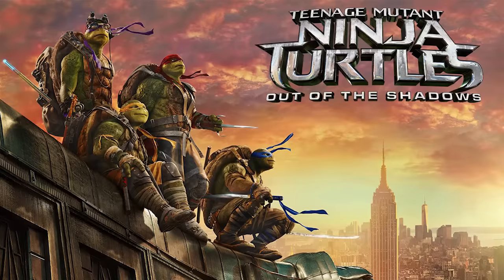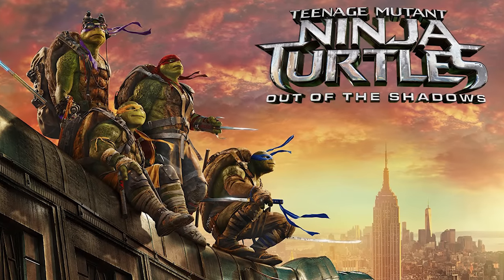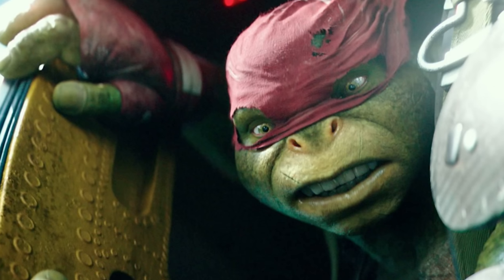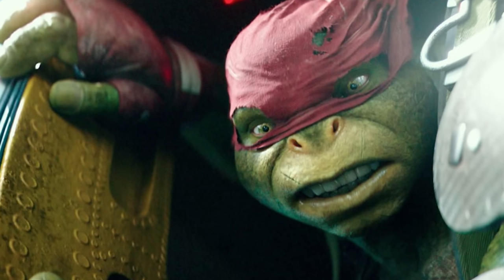Links to all of this will be down below in the description box. I am so excited to paint myself into Raphael from the Teenage Mutant Ninja Turtles crew because he is my all-time favorite turtle. I've been a huge fan of the Teenage Mutant Ninja Turtles series since I was a child, and once they brought out this brand new movie I was so intrigued. It's super cool and exciting to see them again, so we're gonna try to turn ourselves into Raphael today. We'll see how this goes — let's get started!